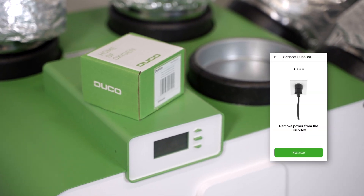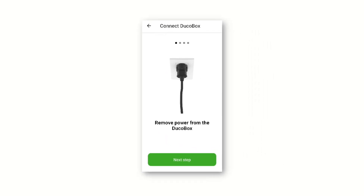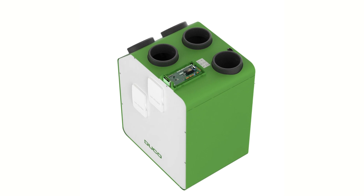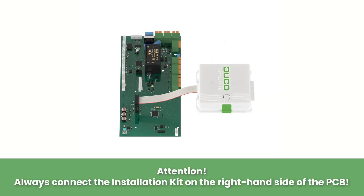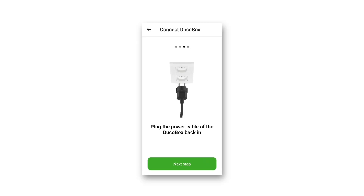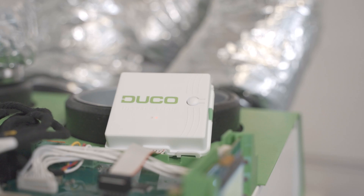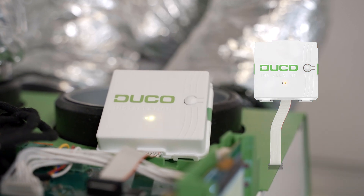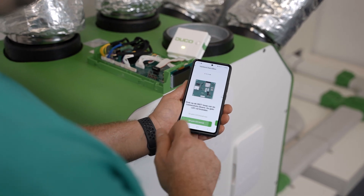Now we connect to the Duco box. De-energize the Duco box. Open the lid of the Duco box and connect the Duco installation kit. Power up the Duco box. Press the button on the installation kit. The yellow LED will illuminate. See the instructions shown in the app.